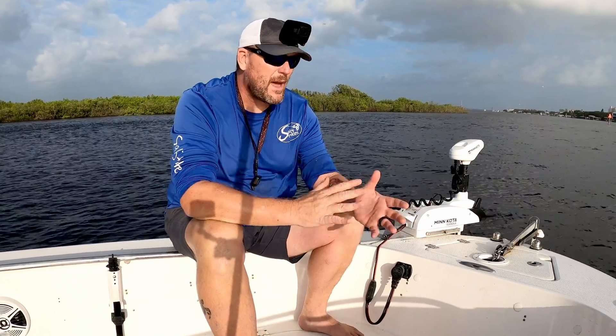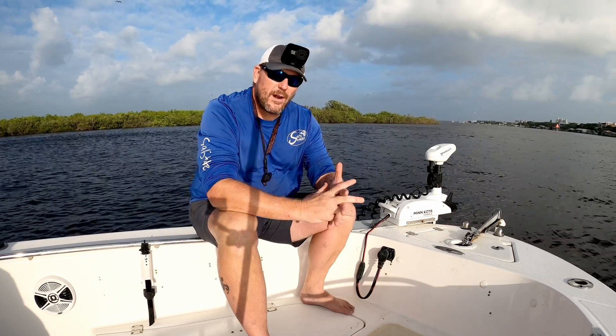Hey guys, welcome to another video. I'm Chris. This is the Salty Drex Fishing Channel and today we are talking about lithium batteries and trolling motors. I've got quite a few years of experience with them and I got some exciting news for us.